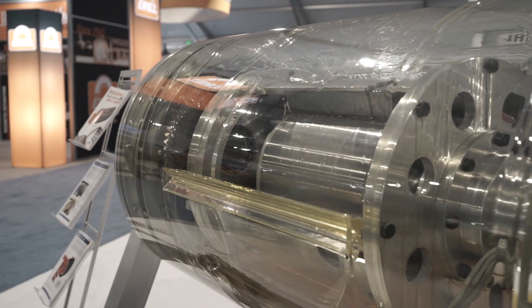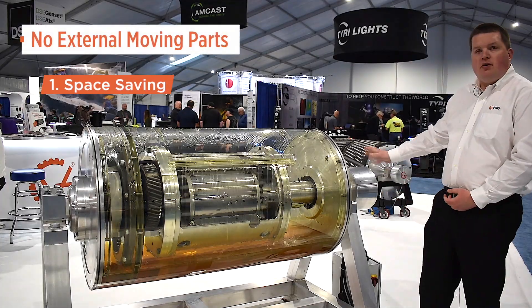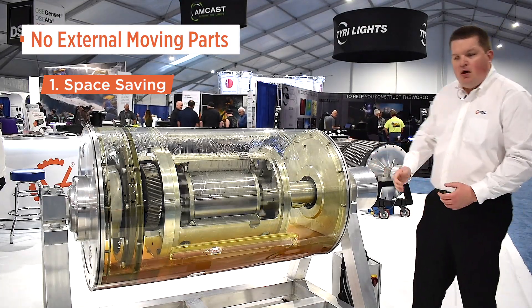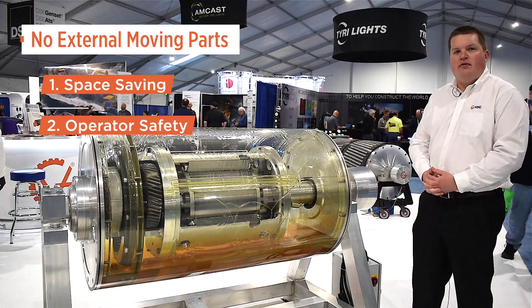For fixed and mobile plant applications, there are two key features that really stand out. Number one is the space savings — only a junction box is located outside of the conveyor frame, saving external motors, gearboxes and pulleys, and saving space. Also, because of this, Van der Graaff offers a very safe drive solution, with no rotating parts outside of the conveyor frame either.